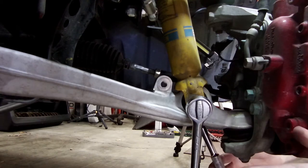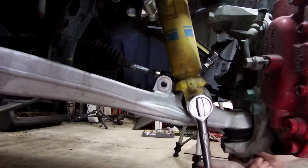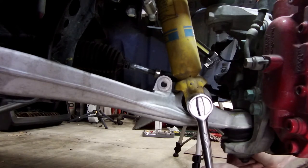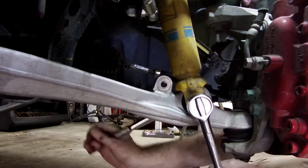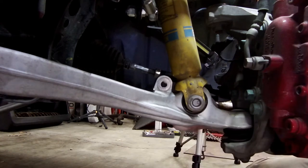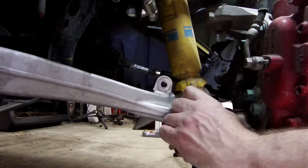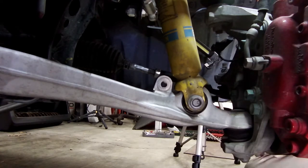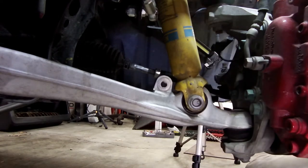We're going to loosen the bottom bolt of the shock. It is 17mm, and on the front the nut is not welded onto it. The nut is on the right — the front of the vehicle. Remember that. Do one side at a time so that you know which side has which; you can compare the two sides. This will not come out because there's way too much tension still — it's being pushed down.